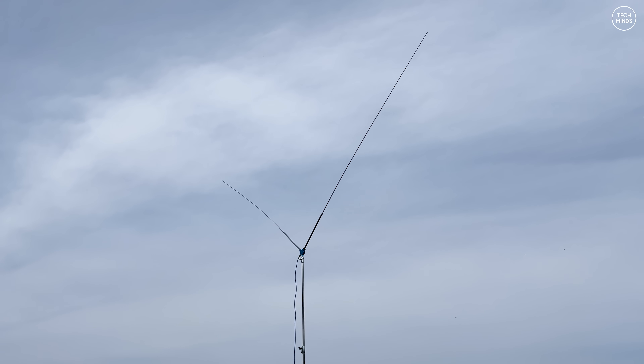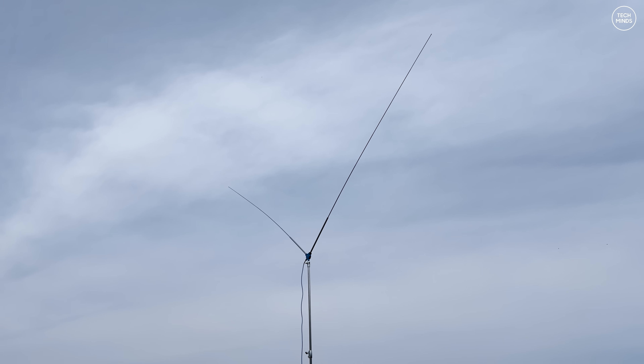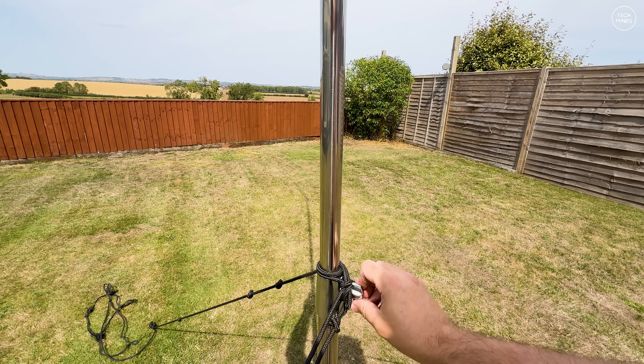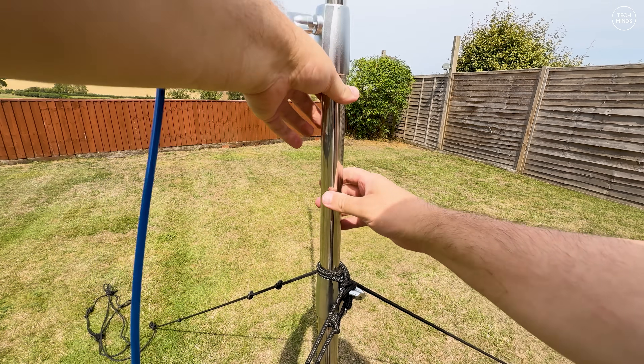The next band I wanted to try was the 10 meter band. At the time of making this video the HF bands were extremely flat, but you can always rely on FT8 for contacts even in the worst conditions — there were literally no SSB voice contacts being heard. I even swapped over to my NFED half-wave antenna just to double check, and that was exactly the same, so it wasn't the antenna — the bands were just very flat.